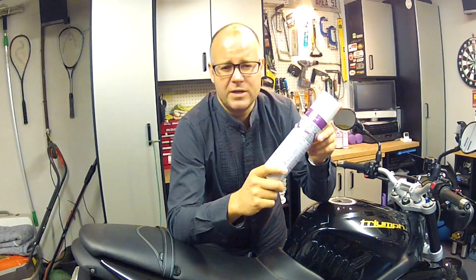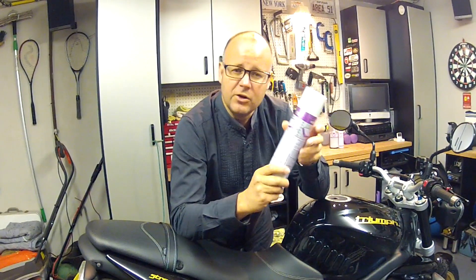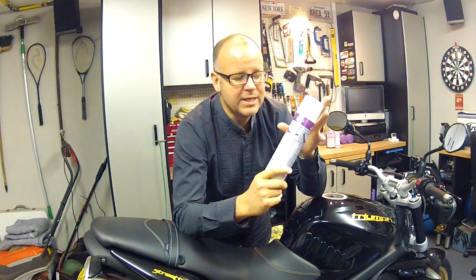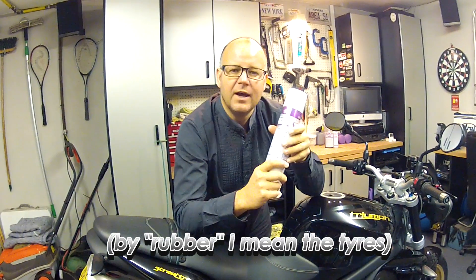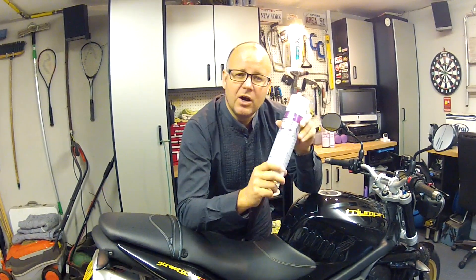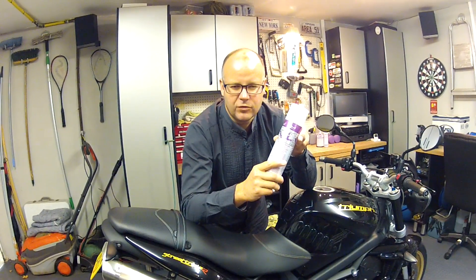Now this was developed in the aircraft industry — apparently they spray it on Learjets and aircraft on aircraft carriers, so it should be pretty good. It's safe to put on any surface, not on your brakes or rubber because it is actually slightly lubricant, but certainly it can go on all the metal areas and even plastics. The idea is you give your bike a good clean, you then spray this on and it penetrates way into the mechanisms and gives you a protective covering through winter.